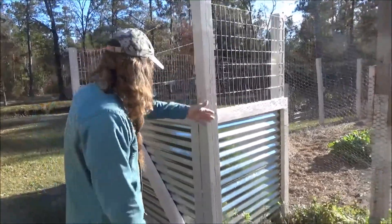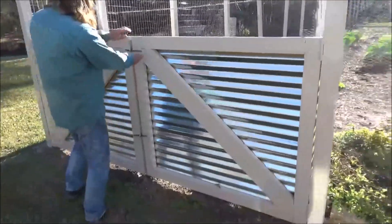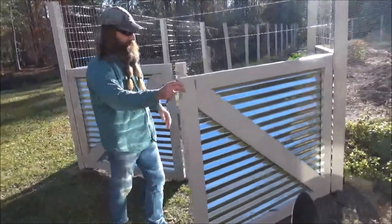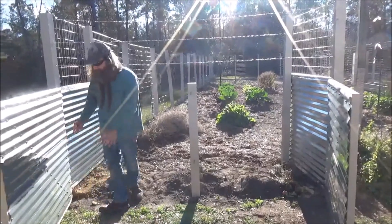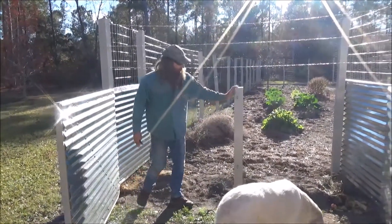Basically, I put the four posts in the ground in concrete, and I built these doors so that when I open it up you can see that the interior is going to be complete metal. All of the compost is just going to be in contact with metal, with the exception of this post.